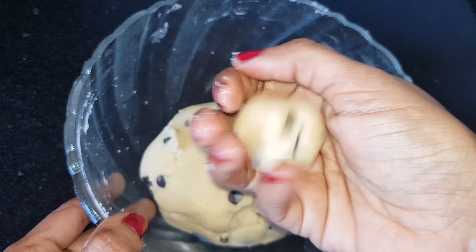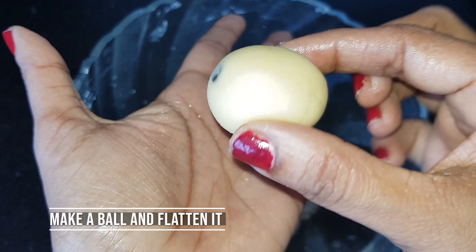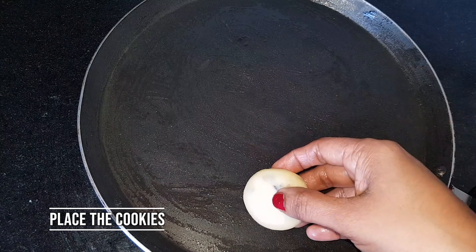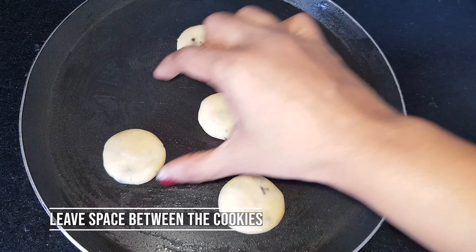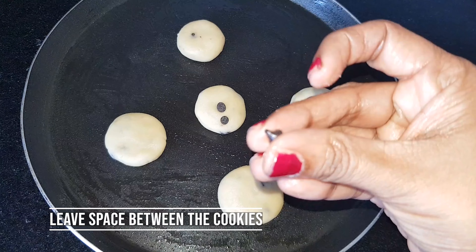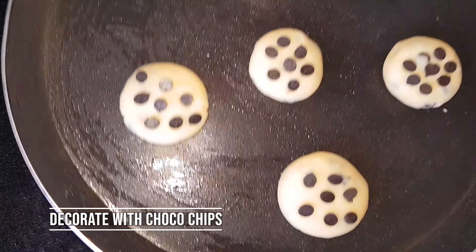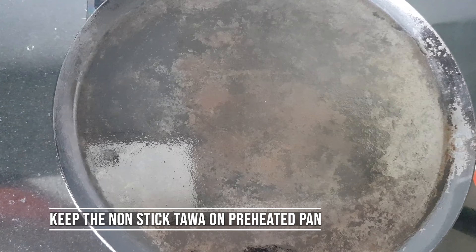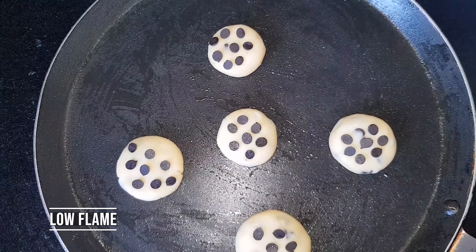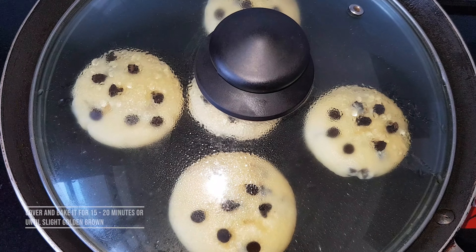I am going to make it a little bit more. I am going to make a different size — it will be double the size of the choco chips. Now we have to bake it in a bowl. We have to bake it.